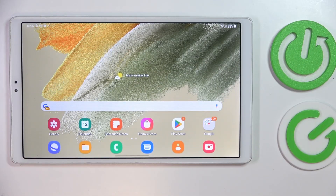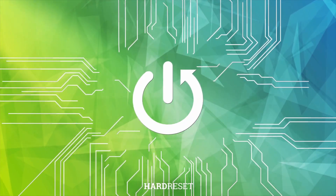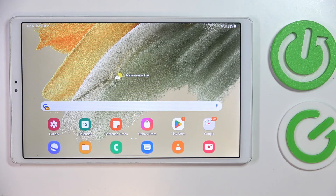This is the Samsung Galaxy Tab A7 Lite and today we would like to demonstrate that you can set up and use the VPN slash proxy connection for free on this device. It is worth mentioning that we'll use the free Play Store app for it.